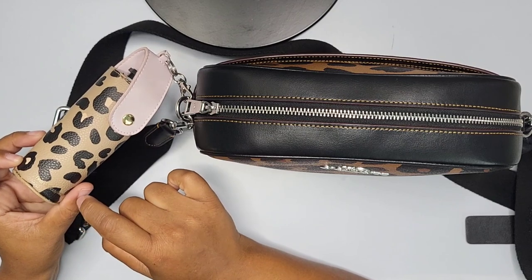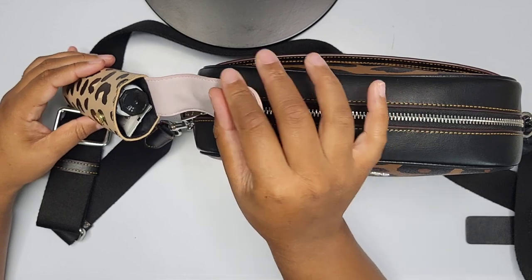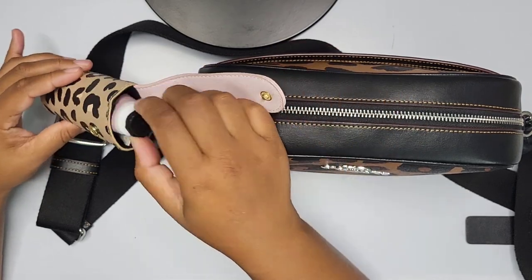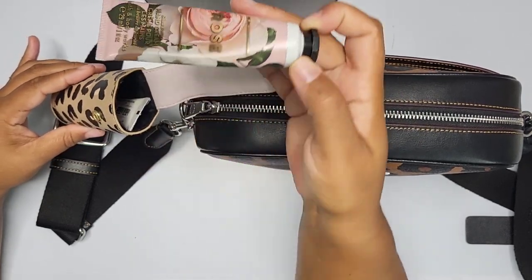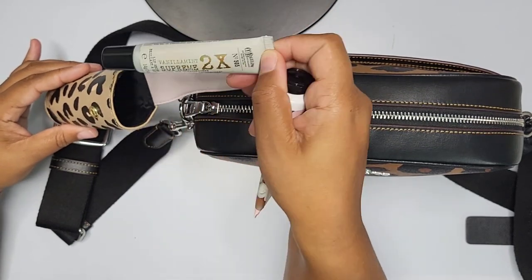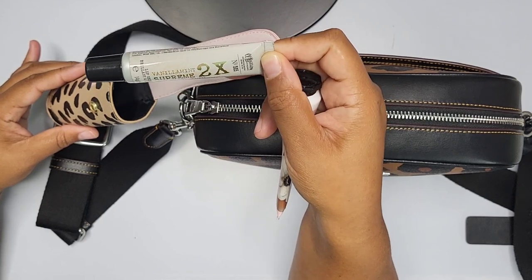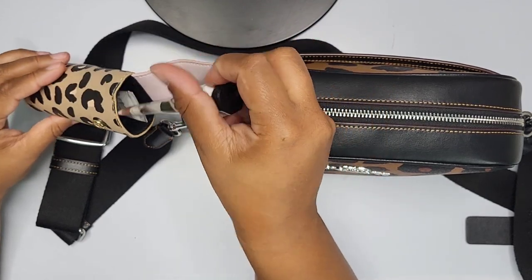On the outside I have a Bath & Body Works clip — it's meant for their vaporizers or hand sanitizers. I do have in here a Bath & Body Works rose hand cream, and also a Bath & Body Works lip gloss or lip shine, which is also a moisturizer.